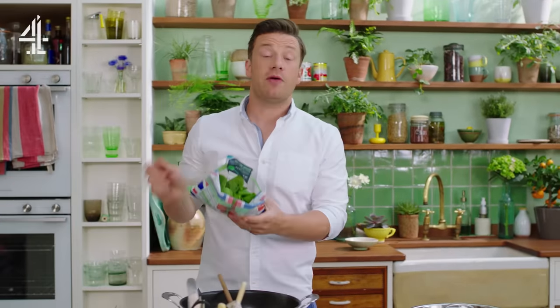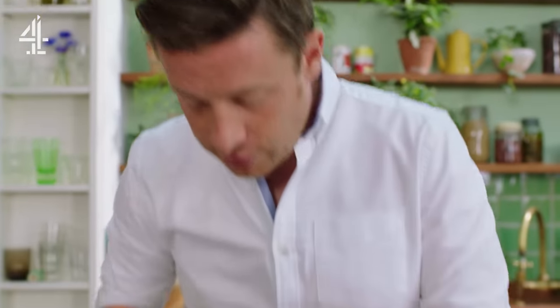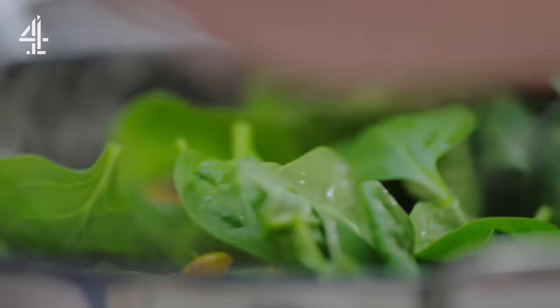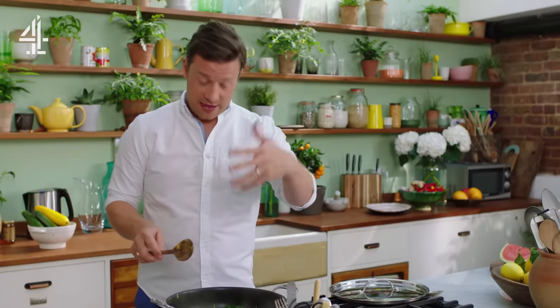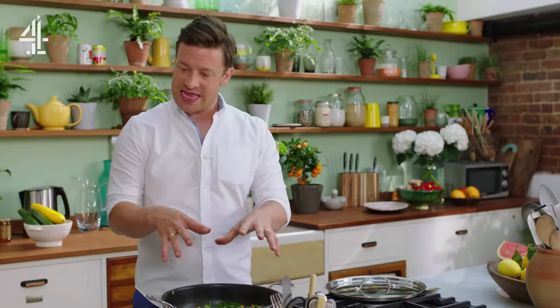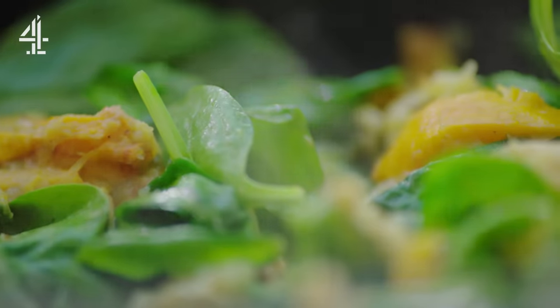Last but not least, add 150 grams of spinach and stir that through — it will wilt very, very quickly. The spinach and the courgettes are really high in folic acid, good for ladies who are pregnant, and really high in vitamin C as well, so loads of good stuff in there. Shake it flat and turn down to a low heat.